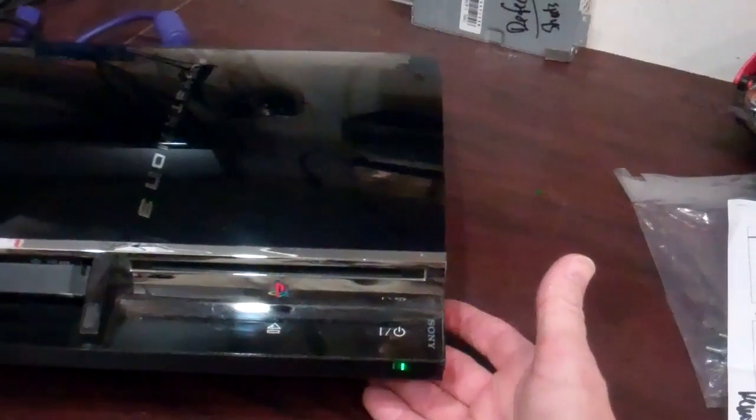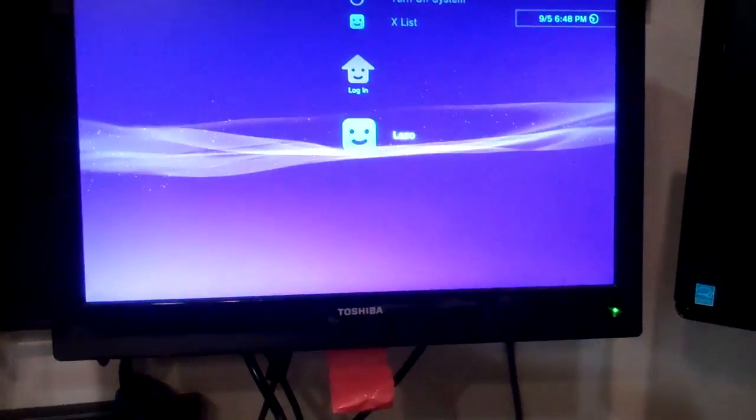We're going to go ahead and turn this unit on. As you'll see, this unit has been repaired. This power supply would actually heat up and then shut off, so we put a new APS-226 in it, which is the recommended replacement. But what you'll notice is the fan is steadily increasing — when you turn the unit on, the fan steadily increases, and even though it does boot up, the fan is now almost at max speed.